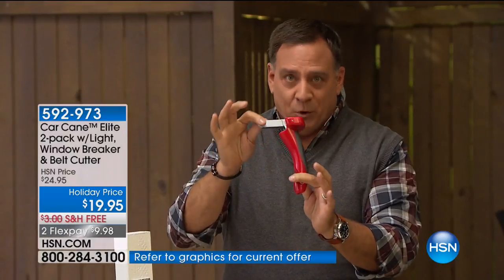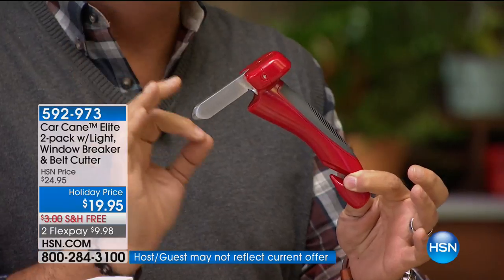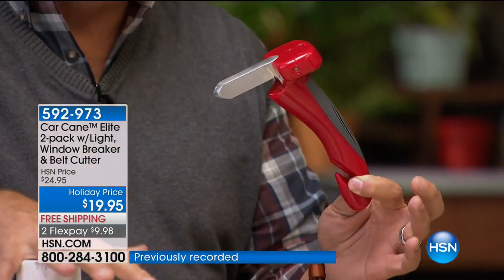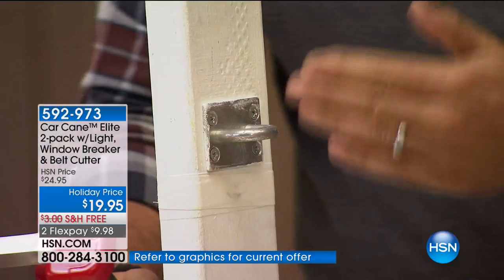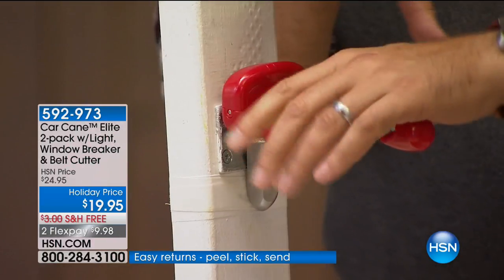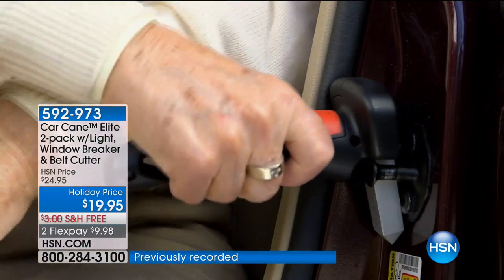This is the Car Cane — the handle that every car in America should have come with. For so many people, the one thing they do every day that is the most difficult and painful is getting in and out of their car, whether they have a bad hip, bad back, or bad knee. Right in front of me is a piece of wood representing the strike plate on a car — where the door closes and latches to the frame. The Car Cane fits right into it, locks into place, and you can put one or two hands on it to push yourself up out of the car or lower yourself in. It holds up to 350 pounds.